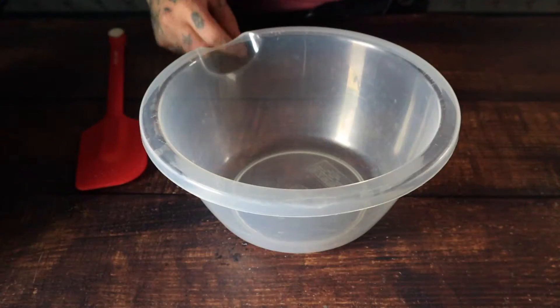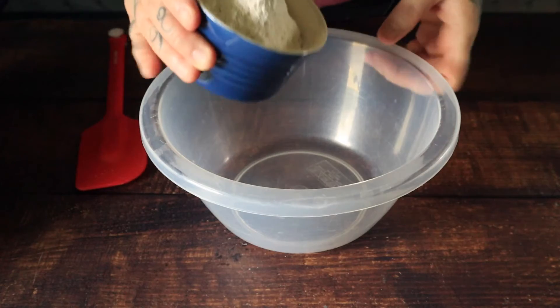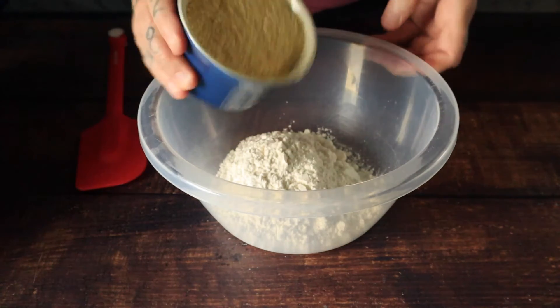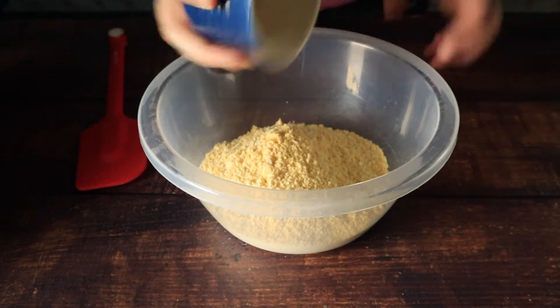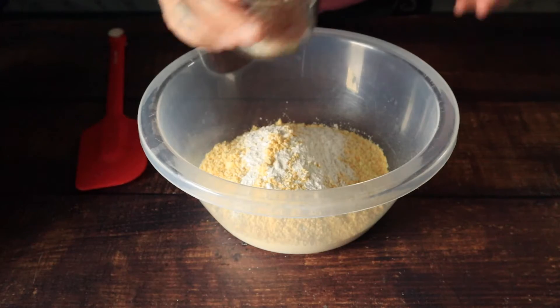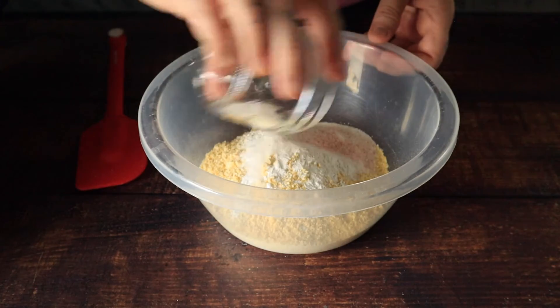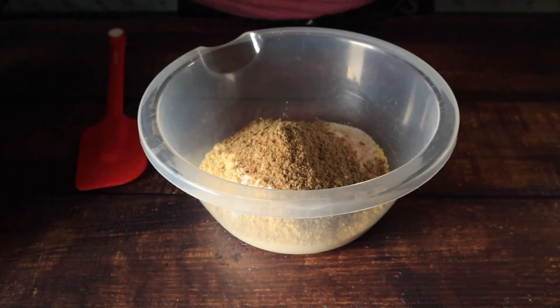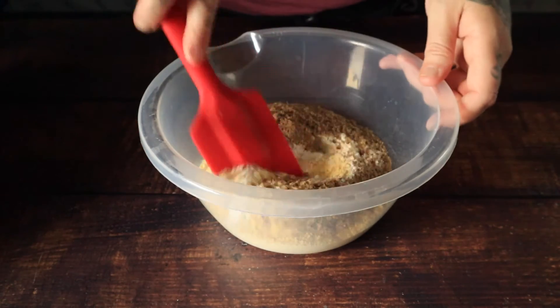To a mixing bowl we're going to add one cup of double zero or pastry flour, one cup of cornmeal, two teaspoons of baking powder, two teaspoons of sugar, half a teaspoon of sea salt, and two tablespoons of flax meal, and then we'll just give that a stir.